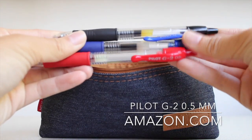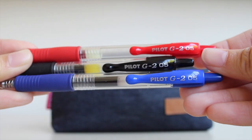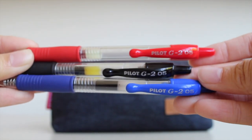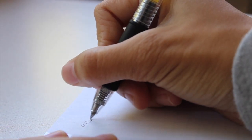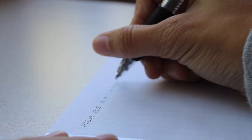The pens I use for note-taking are the Pilot G2 0.5 millimeters, and I got these in a pack of 12 from Amazon. I use the black pen for headers or main topics, the blue pen for the majority of my notes, and the red ones are usually only used for corrections.